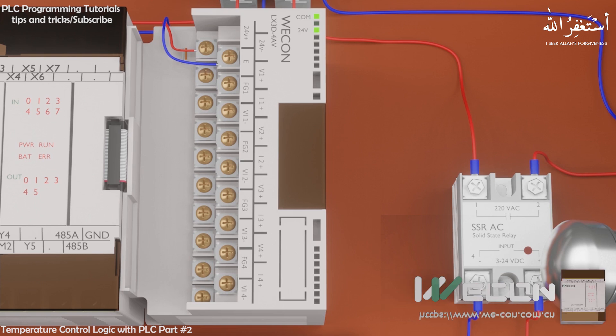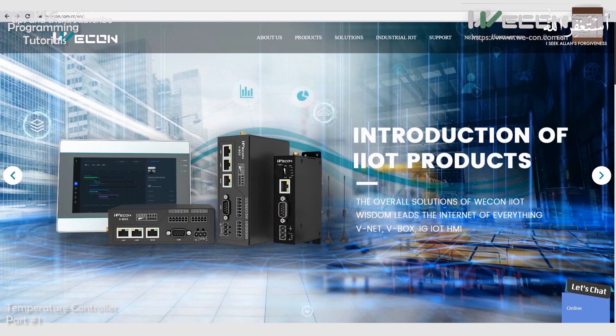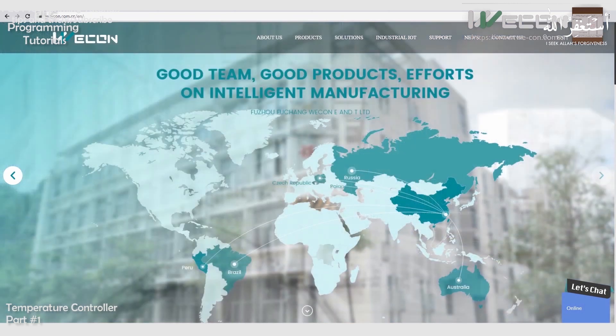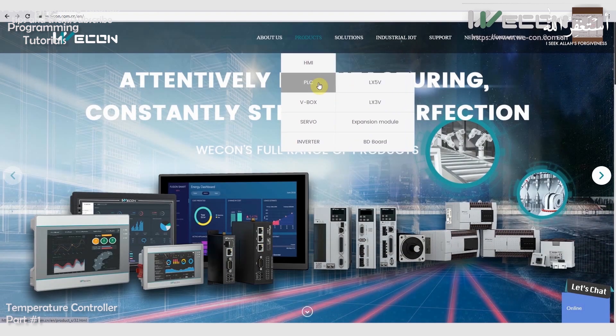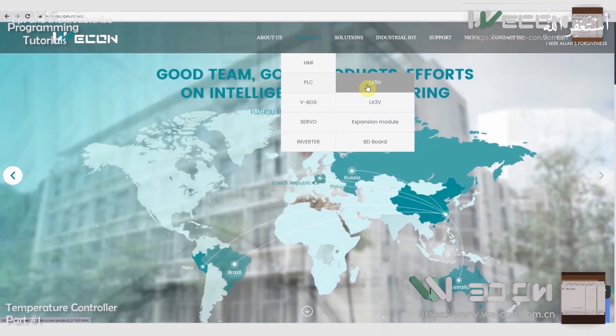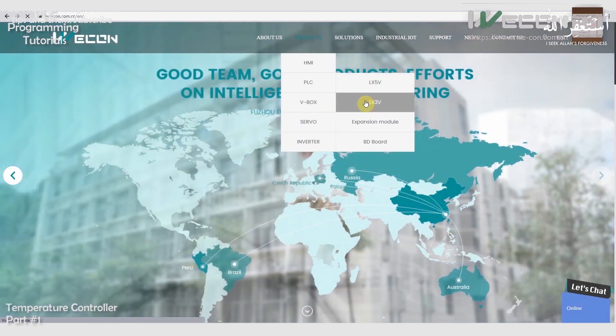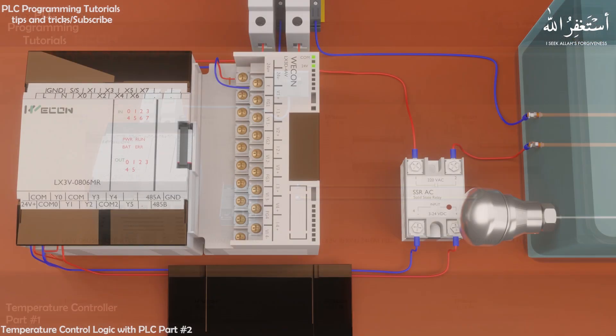Before going further, let's see a message from the sponsor of this video. Do visit the WECON Technologies website. They are a manufacturer of reliable and affordable devices for the automation industry — including PLCs, HMI, frequency inverters, servo motors, and servo drives. WECON Technologies can provide the best hardware and software solutions for your next project.